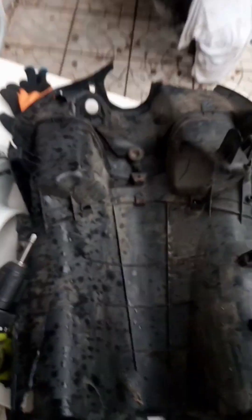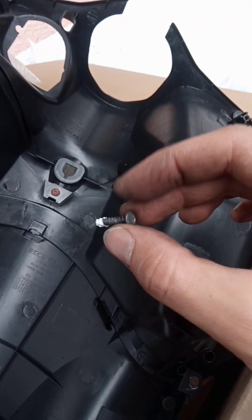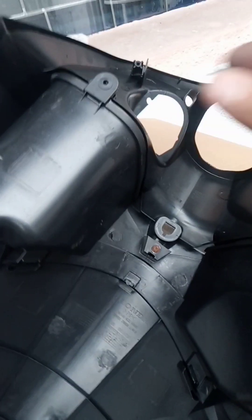This is very time consuming. This is the old, this is the new. Have to put some grease on every screw so it can go in easier.